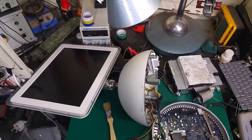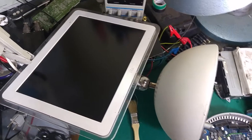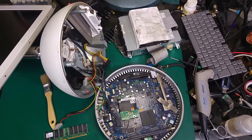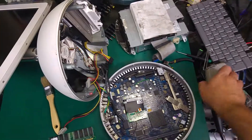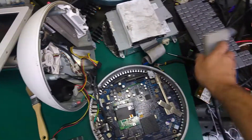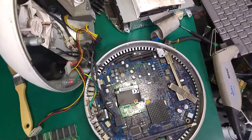Hello guys, as you can see on my desk I've got an iMac — I believe a G4. I'm cleaning it up with compressed air and I would like to show you what's inside.